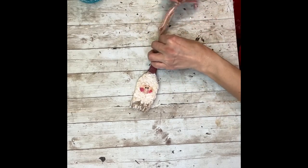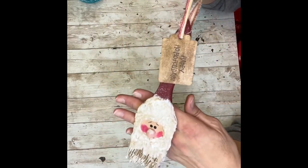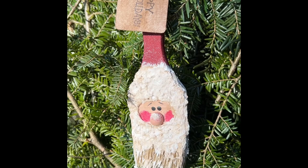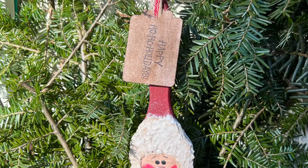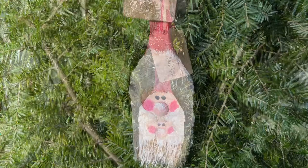And that is it — this project is done! How super cute is he, and how easy was that? I absolutely adore him. I love the other Santa paintbrush I did too, but this one is so super cute and was super fun to make. Thank you guys for watching. I hope this inspires you to make one. And as always, don't forget to spread the chaos.